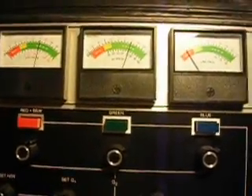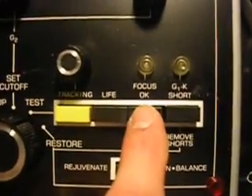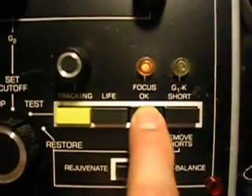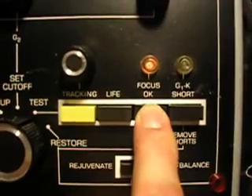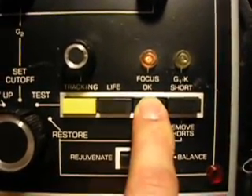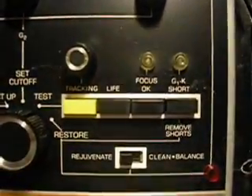And the other test is the focus. Simply press the focus button, and if it lights, then you're okay. And it lit, so we're fine. There's no open, as they say, on the focus. They say that can't be repaired. So that works fine.